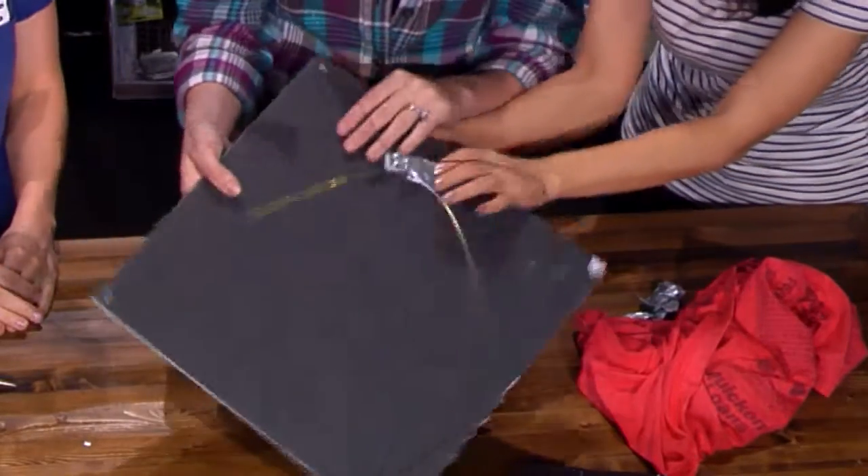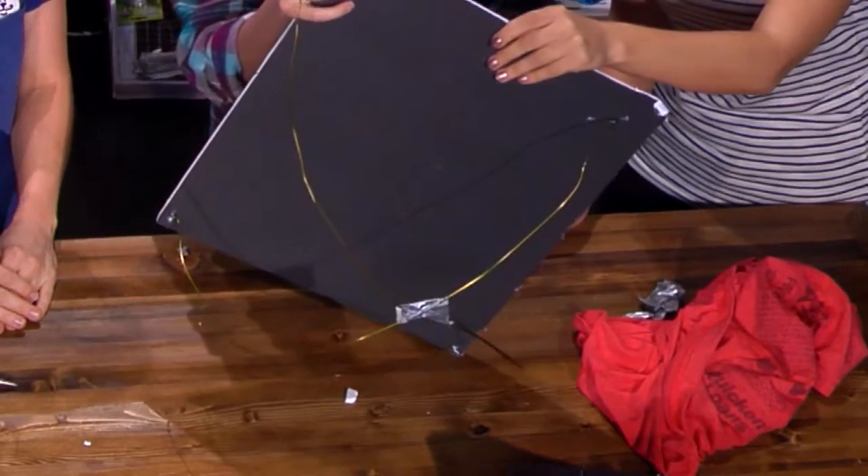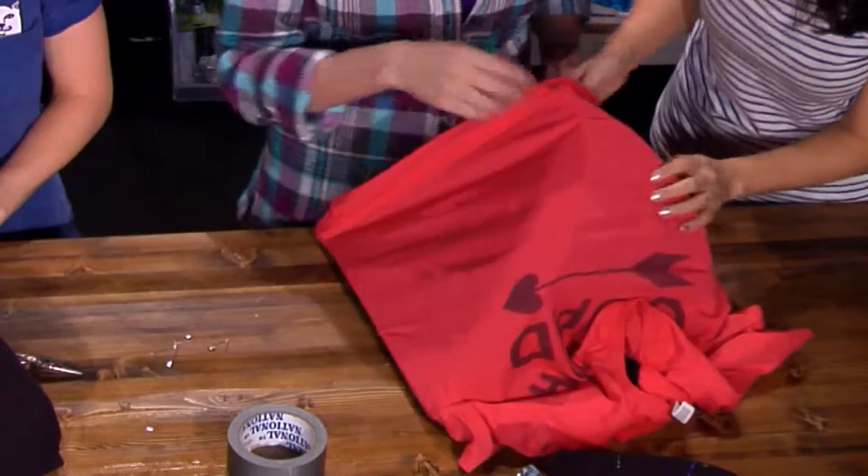Are you ladies ready? My suggestion with this is really stretch your t-shirt. It's okay if it rips a little bit. Right in there. So we want this on top, right?